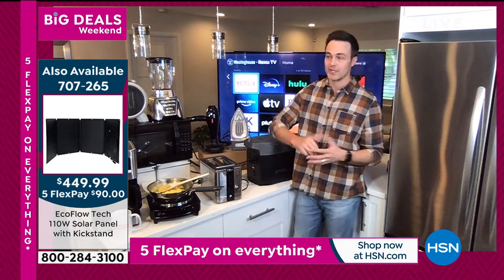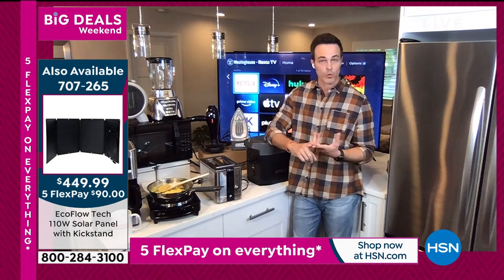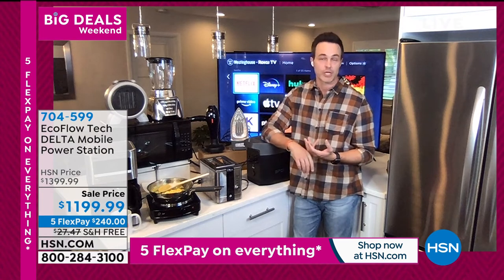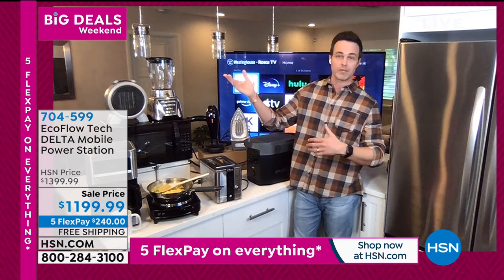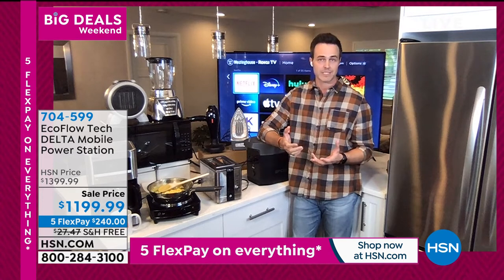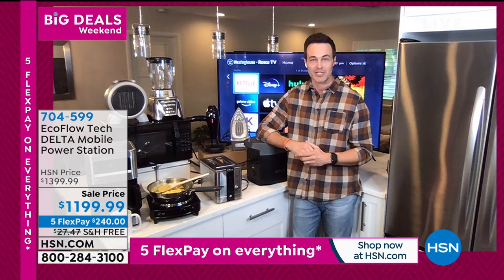You can use this for all the unexpected things 2020 has brought — storm seasons, pandemic, power grid shutdowns, earthquakes out west, tornadoes in the Midwest, hurricanes on the East Coast — pretty much anywhere with natural disasters. Or for the fun stuff like hunting, camping, and fishing.